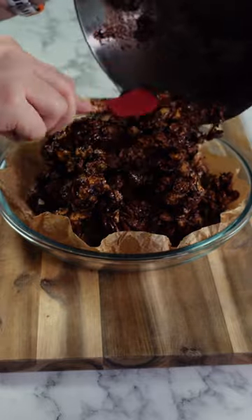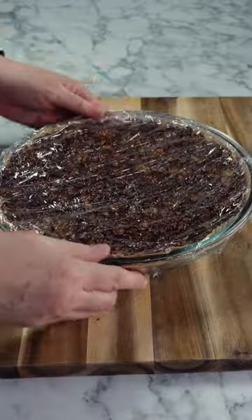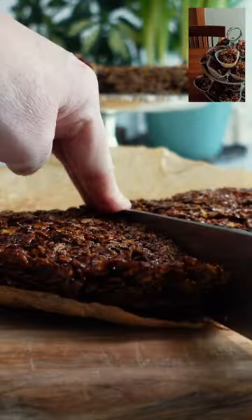Mix your cornflakes with the chocolate gently so you don't crush them. Then once covered, place them into your dish and flatten out. Alternatively, you could make individual servings in a cupcake case if you would prefer.